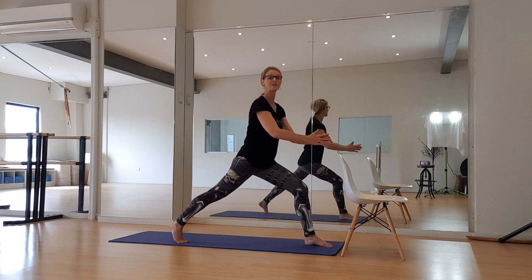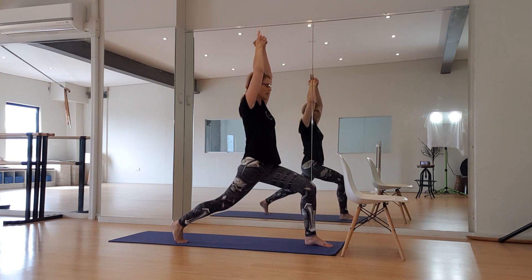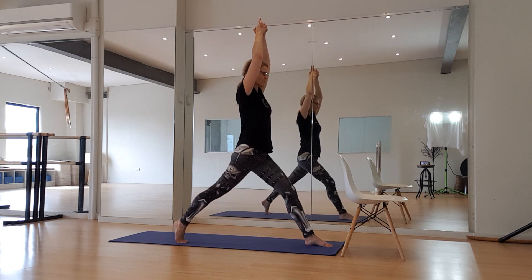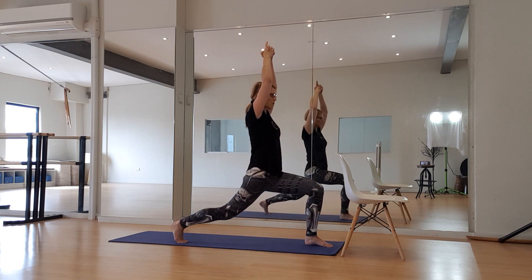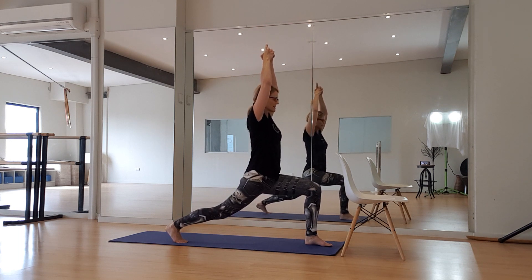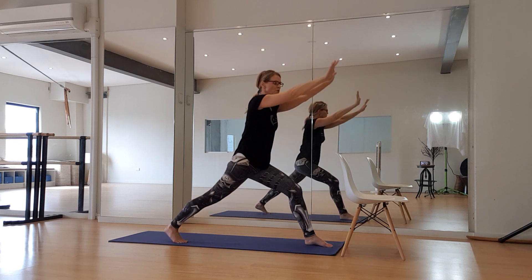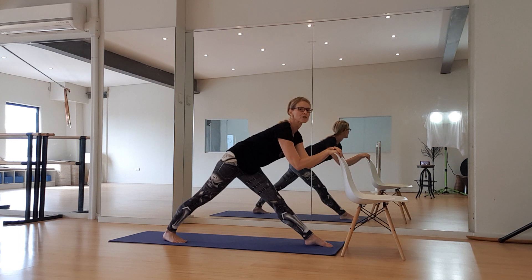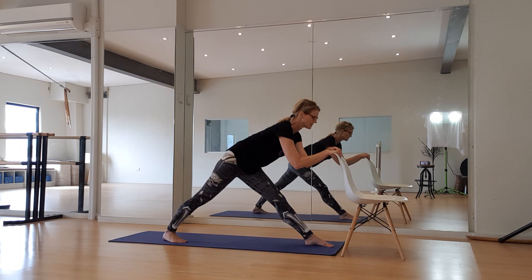Take the back leg a little further back if you can. Hands up — shoulders down, spine long. Drop it down into the hip flexor stretch. Hold it down for eight, seven, six, five, four, three, two, one — and fold forward, lengthening out through the body and through the spine. For four, three, two, and one — and off we come.